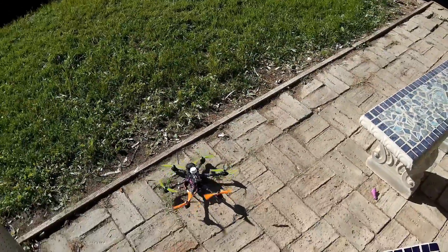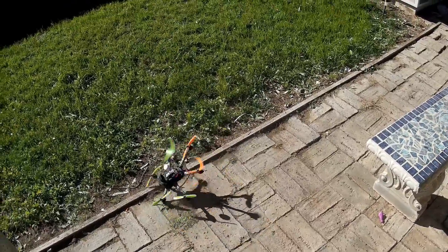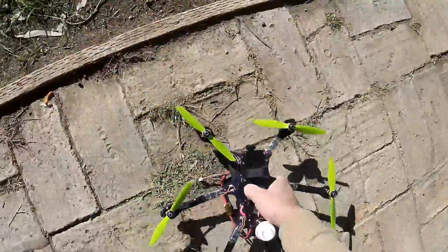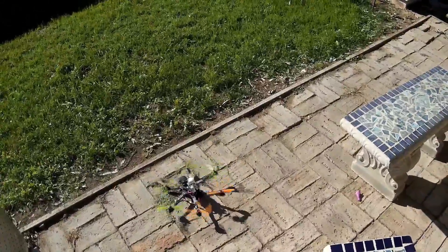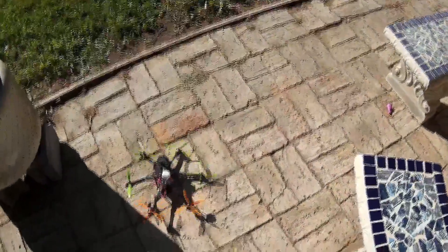There's a little laggy there today — yeah, that's about what I expected. Probably should recalibrate these ESCs before I do too much more here.